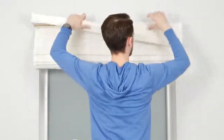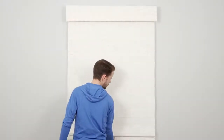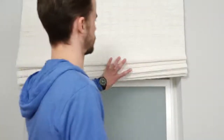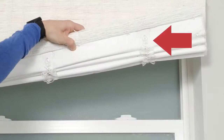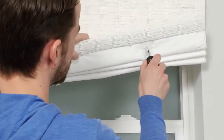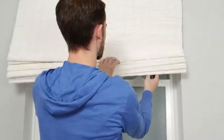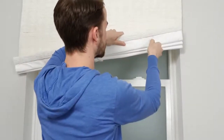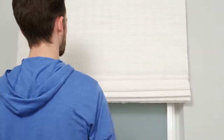Now that everything's in place, pull the shade down and back up again to make sure it works okay. If for any reason your shade hangs slightly crooked, you can shorten or lengthen whichever side is uneven. On the bottom of the shade on the back side, locate these plastic dials called length adjusters. To shorten the shade, use a Phillips head screwdriver to turn the dial to the right. To lengthen the shade, turn the dial to the left. Adjust the length on either side as needed until the shade is even.